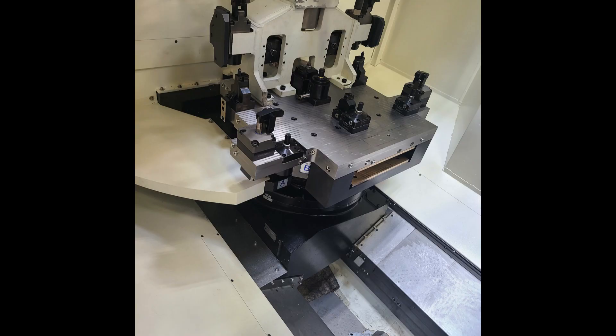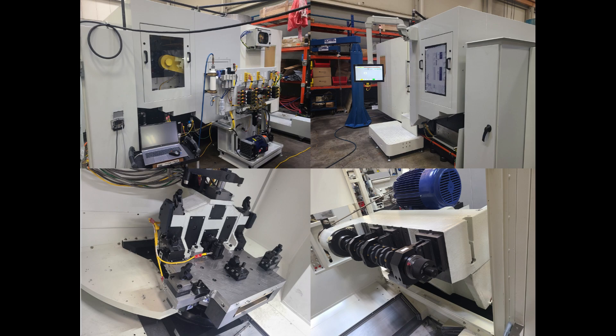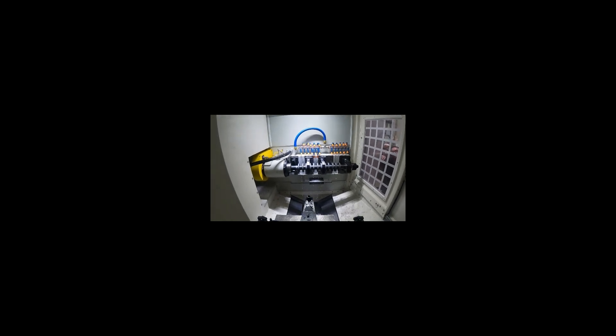The MDI Hybrid Machining Center is designed to be easily redeployed for a new part or new process. With a small footprint, low cost of ownership, and huge production capability, the MDI Machining Center is the perfect solution for any high-volume machining application.